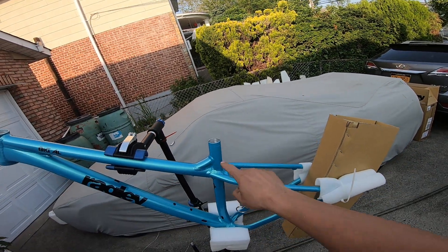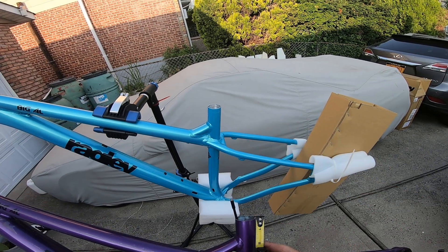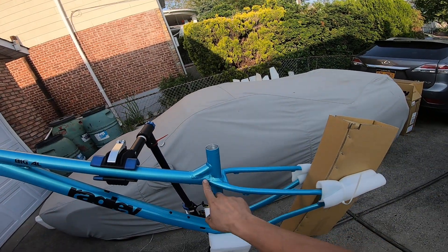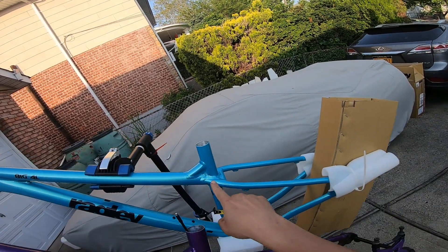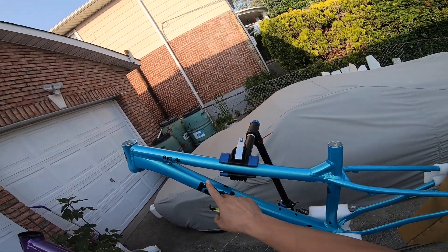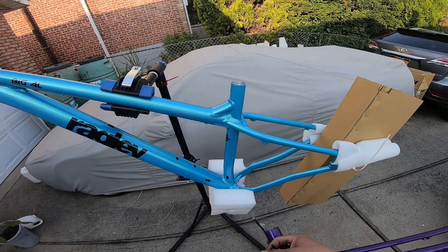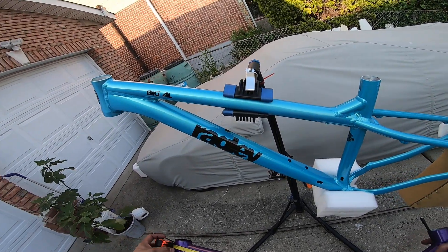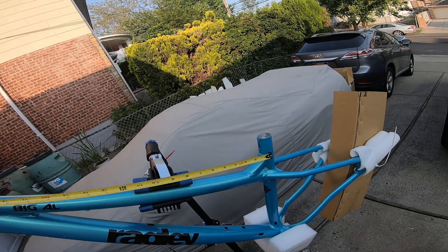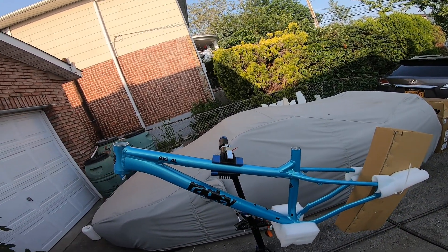It doesn't seem like they just lopped the top of the seat tube off. If you look at where the welds are, on the old one it's about one and a quarter inches, and on the new one it's about one and three quarters. So the whole front triangle has clearly been changed — there's no hole over here anymore, the gusset is just here. The stack got taller and the top tube got longer. Measuring from where the seat tube meets the weld, the old one is about 22 inches and the new one is about 22 and three quarters. The top tube definitely got longer even though the seat tube got steeper.